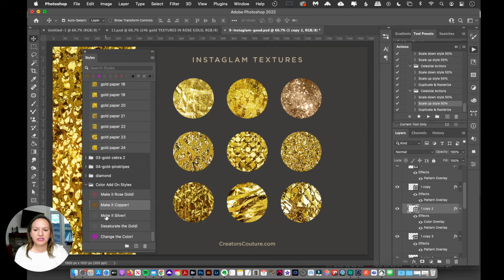Holding my shift key, I can click on the copper and now it's copper. Still holding shift, I'll grab 'Make it Silver' and drag it either onto the object on the canvas or onto the layer — and now it's silver.